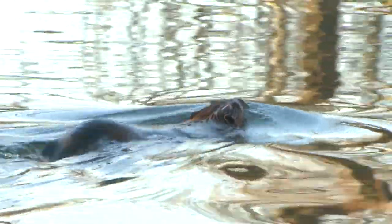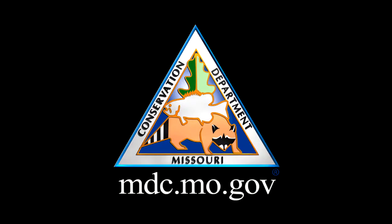For more information about Missouri's busy beavers and muskrats, visit mdc.mo.gov.